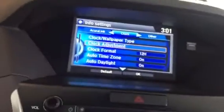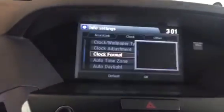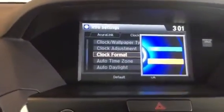You can have it like I have it in my vehicle. If you go to Clock Format and have it under 24-hour mode, you now have Military Time in the system.